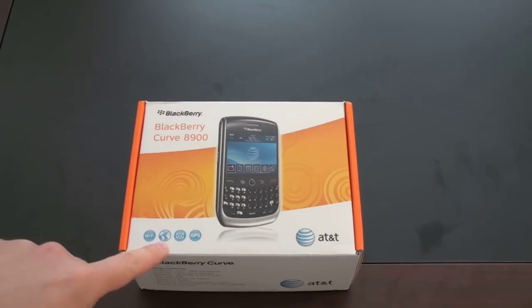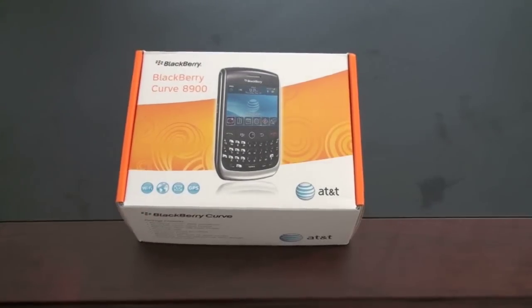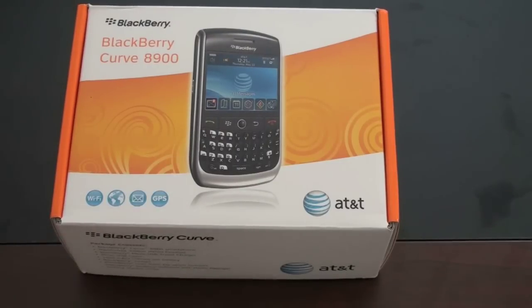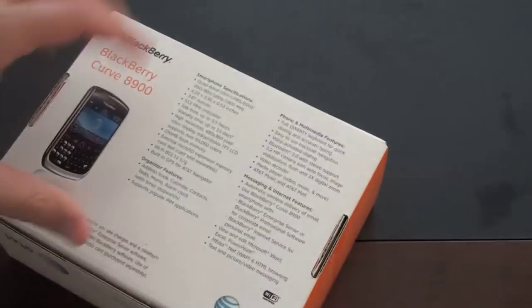It's got Wi-Fi, and it is a quad-band EDGE phone, so you can use it anywhere in the world. Obviously, since it's a BlackBerry, it does email — probably the best out there — and it has GPS. I'll tell you what's in the box, but we're going to see those in a minute.